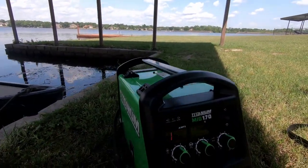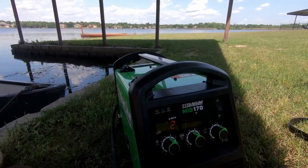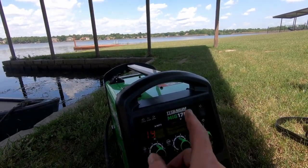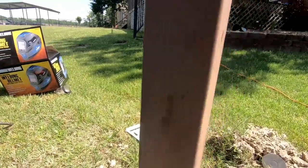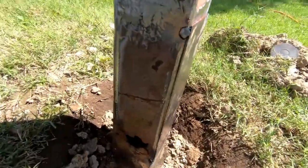The key to welding thin metal to thick metal is to set your welder for the thickest metal that you're going to be working with. I've gone ahead and set my settings to what I think is going to make this weld very nicely to this very thick dock support.